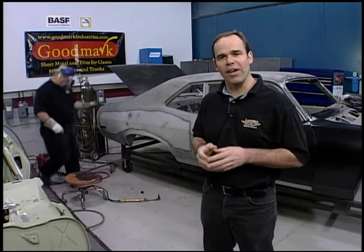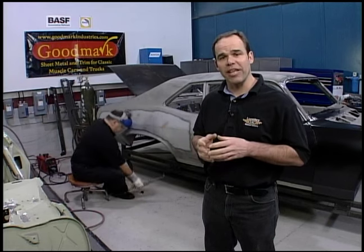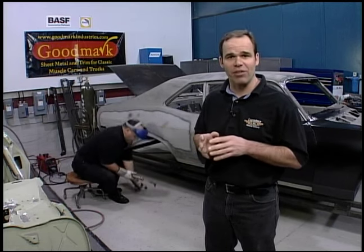Today we're going to show you how to remove a quarter panel on the 72 Goodmark Nova. With any quarter panel replacement, it's a good idea to cut off the majority of the panel first.